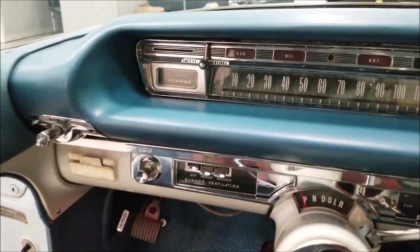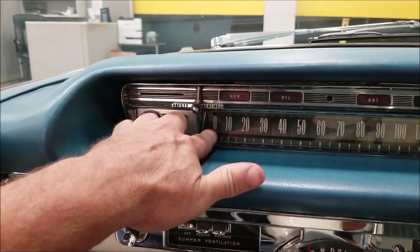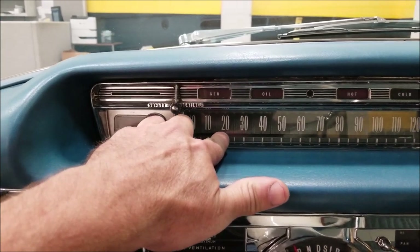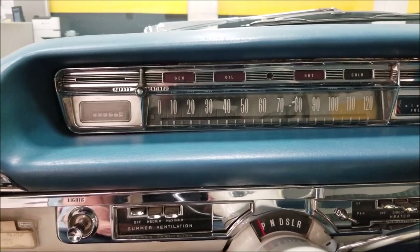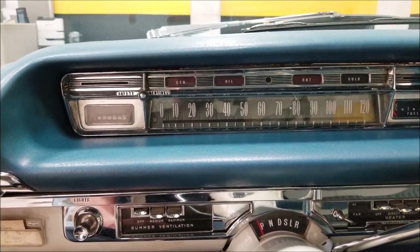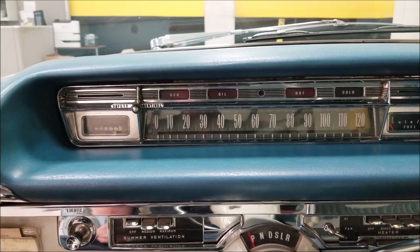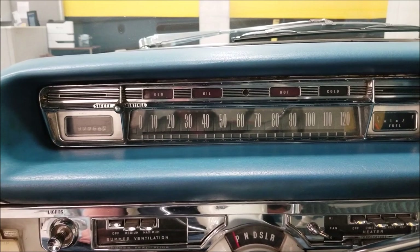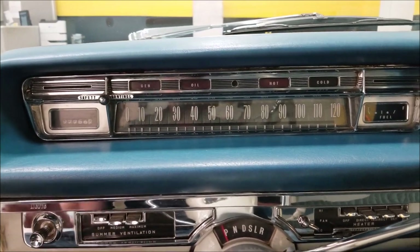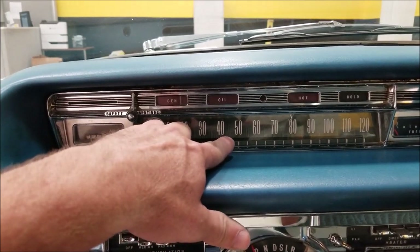The speedometer on these, if you look at the numbers, actually pushes out a color as you go along — it was called the Safety Spectrum Speedometer. It does a color change: green from about zero to 35 mph, then amber from 35 to 65, and by the time you're going faster than that it turns red. So it starts green, turns amber, then turns red as you get out and get going.